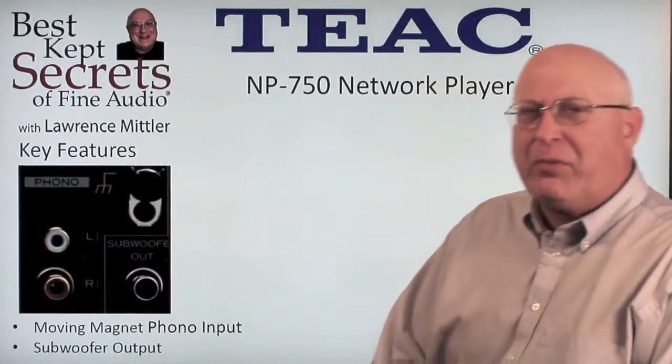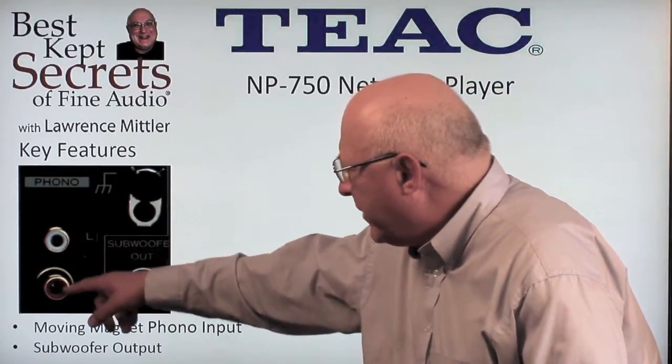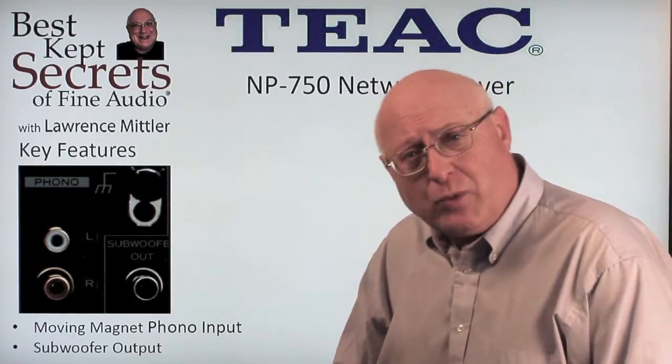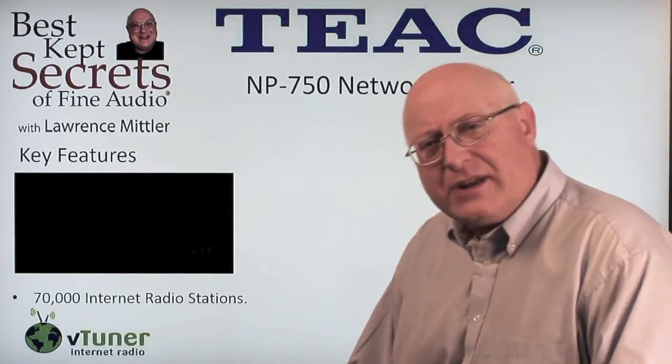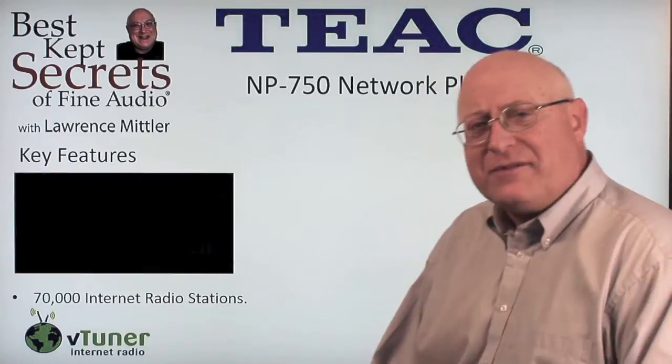Here are some other important key features: an 80 dB signal-to-noise ratio on the moving magnet phono input, as well as a subwoofer output that you can drive your subwoofer with. The NPH-750 also has V-Tuner for internet radio stations.